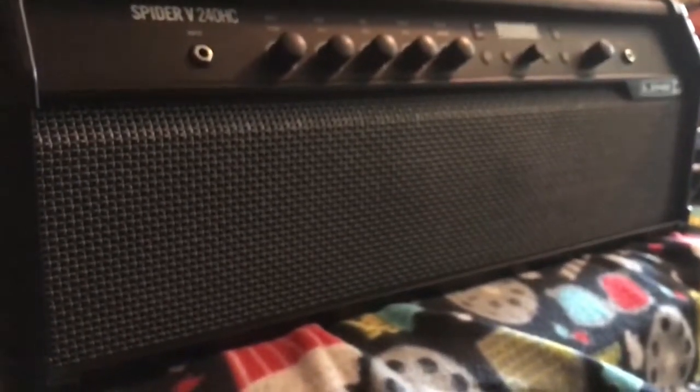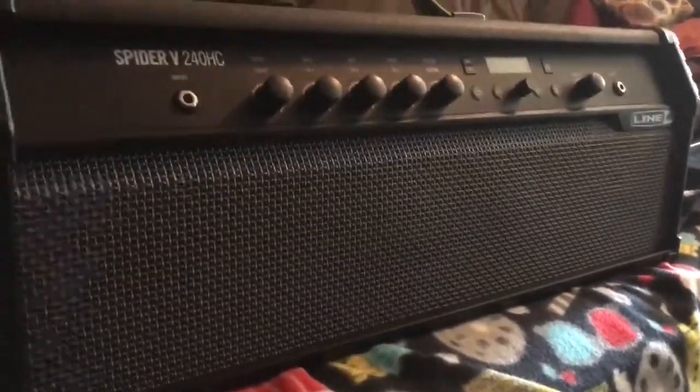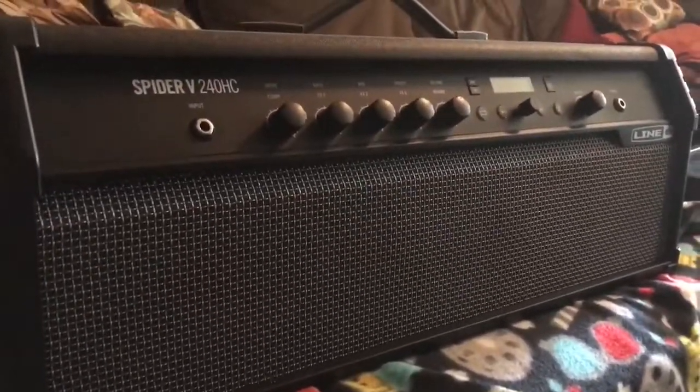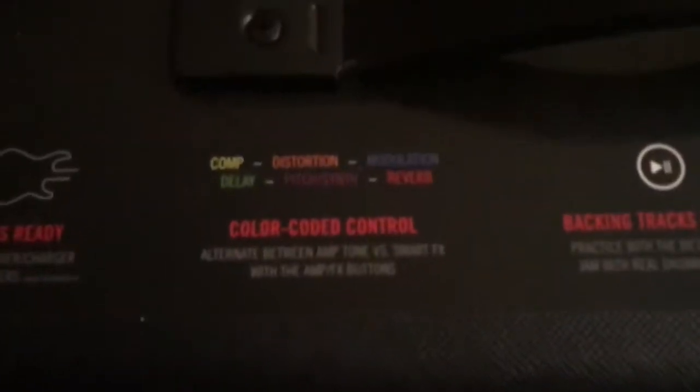The coolest thing about this is the head actually has speakers. I don't know if you can see them in here or not, but right there there's like two four-inch speakers and two tweeters, which is really nice to practice with. You don't have to always have it hooked up to the Marshall when you're at home, or you can just plug headphones in — either one.